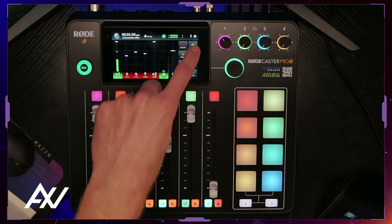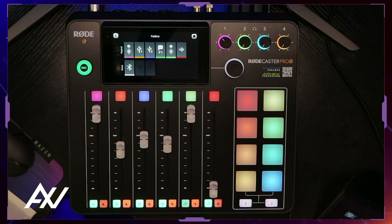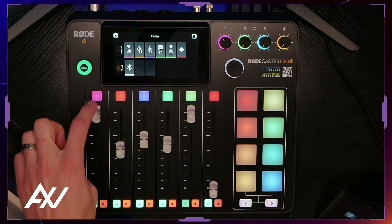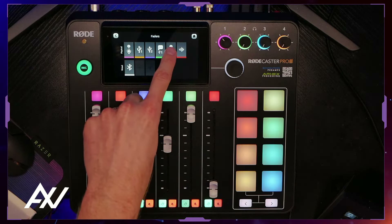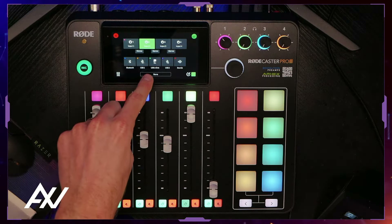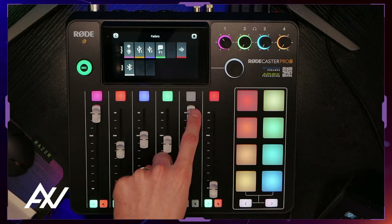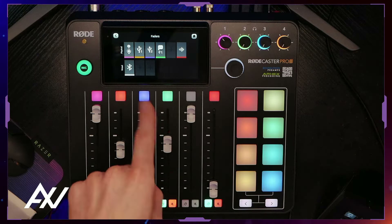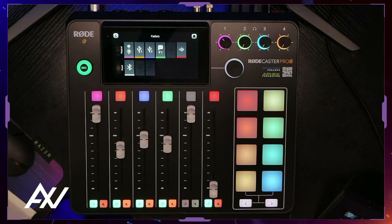Pro tip: hit the cog and go to faders. Make sure your physical faders on the mixer only have stuff you're actually using. Don't leave extra channels you're not using — it will be confusing and clutter your mixer. For example, if you're not using microphone number two, click that channel, click none, then hit the check mark. It grays out that channel and gives your brain less information to deal with, letting you operate the mixer more simply.